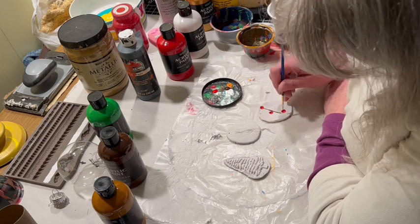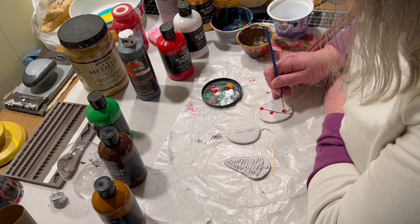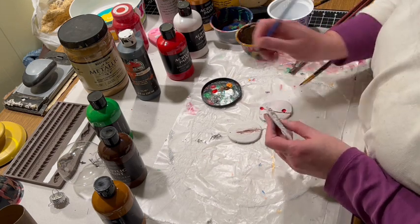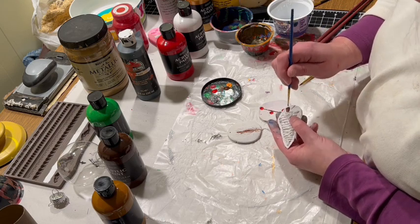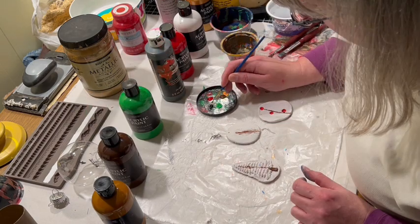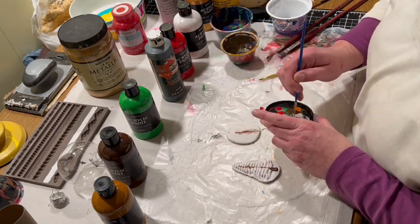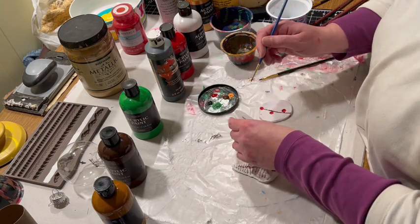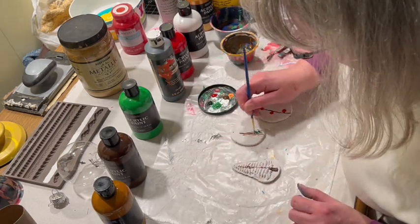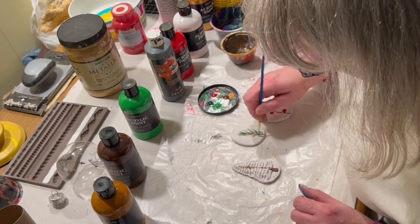When I was doing the green, as you can see that acrylic color green is very bright, so I mixed in a little bit of black — just enough to make it look more like a natural pine tree color.